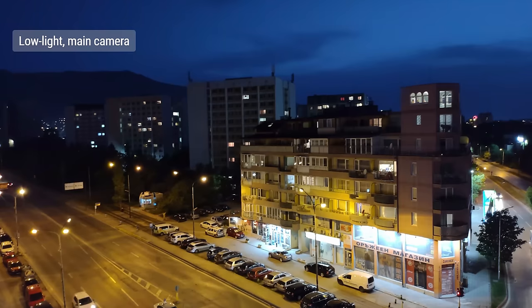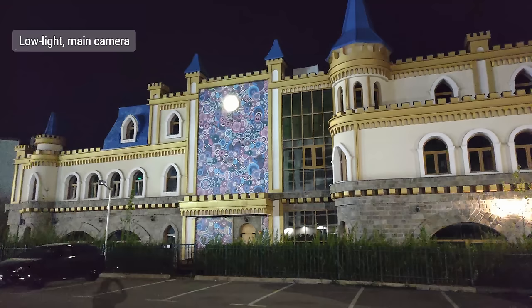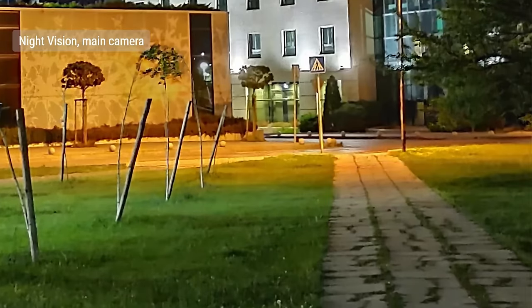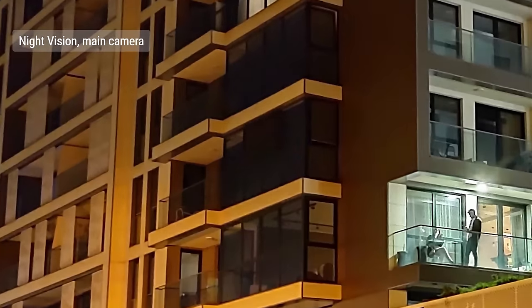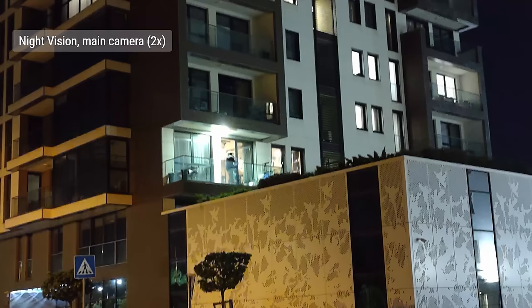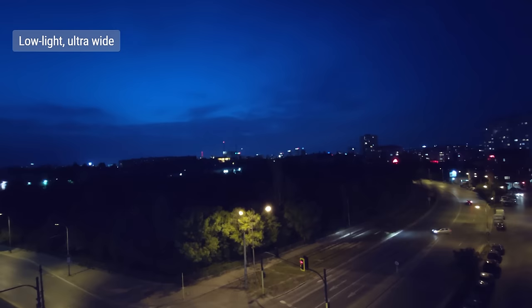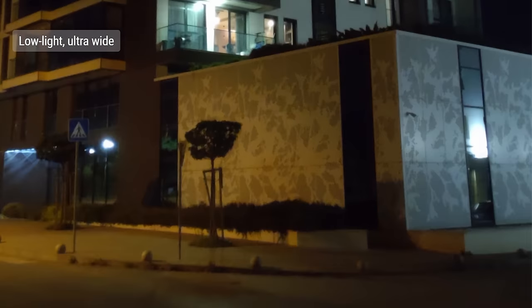In low light, regular photos from the main camera were uninspiring — not much detail, low dynamic range, washed-out colors, and noisy. Switching to night vision mode makes photos much brighter and far less noisy, blown highlights are mostly restored, colors are better, and there's more detail in the shadows. Using night vision mode is well recommended. Zoom photos at night are digitally zoomed from the main camera, so the same color and dynamic range situation applies. Shots with the ultrawide at night were poor — poor detail, lots of noise, very dark exposure, and muddy colors.